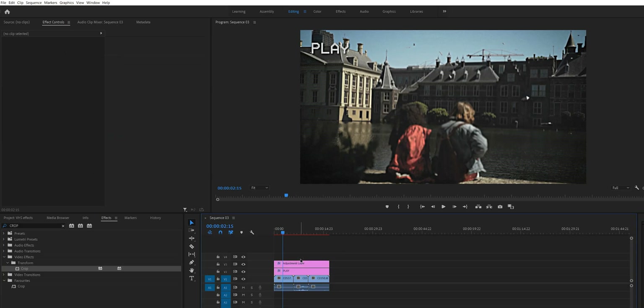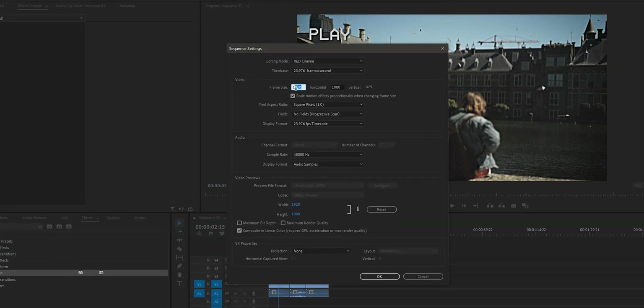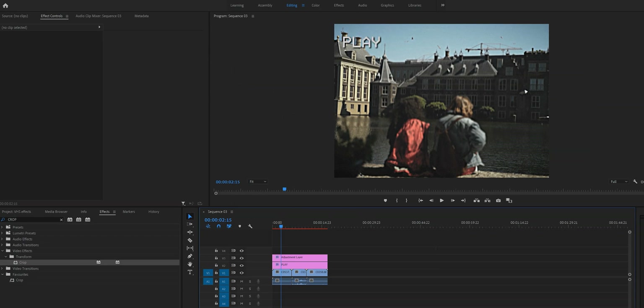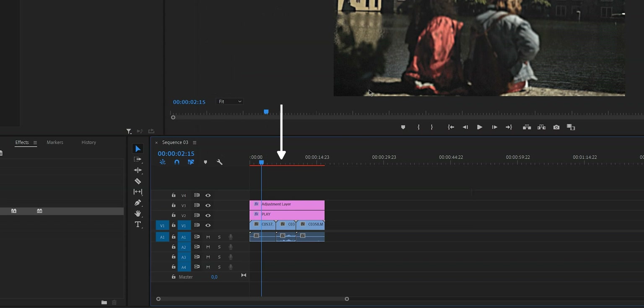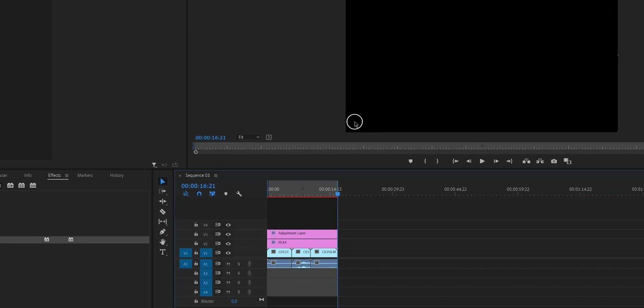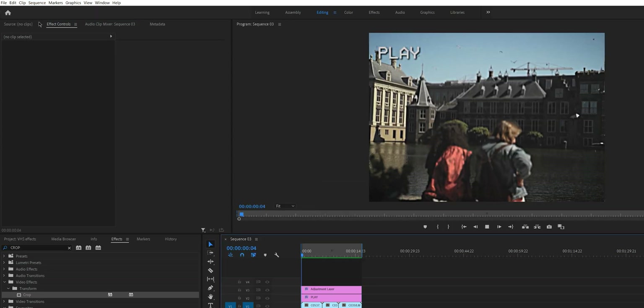If you want your entire video to look like a VHS tape, use Method 2: change the sequence settings. Go to Sequence > Sequence Settings and under Frame Size change the horizontal value to 1440, then press OK — the aspect ratio will change. You may see the timeline bar turn red, which means playback is very laggy. Once you're done with all the effects, create in and out points by pressing I and O on your keyboard, then go to Sequence and select Render In to Out. It takes a little time but after that you'll be able to play through it smoothly.